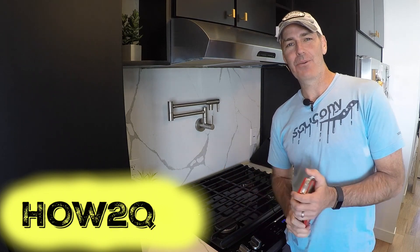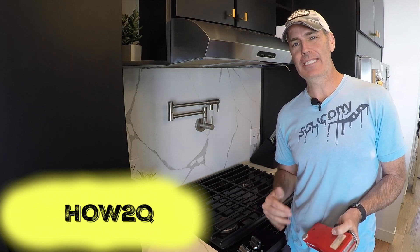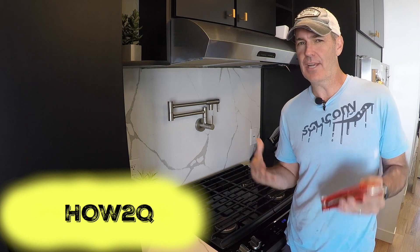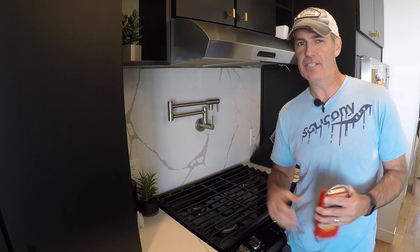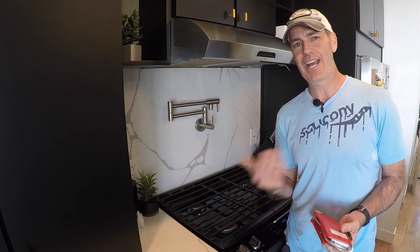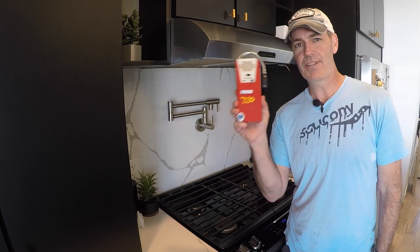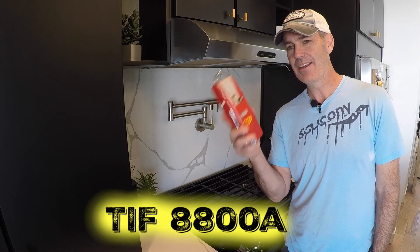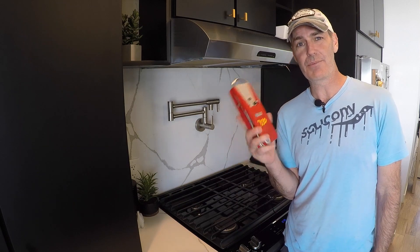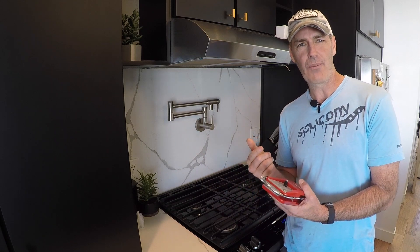Hi, this is Quinn from How2Q. Today on this episode we are tracking down a small gas leak. I say small because it's actually been here for a little bit and we're finally taking the time to track it down. My sister-in-law had a gas leak at her house. The guy she paid to track it down left one of these TIFF 8800A permissible gas detectors. Never used one of these before, but they're pretty easy. The instructions are right on the side and I'm going to take you through that right now.